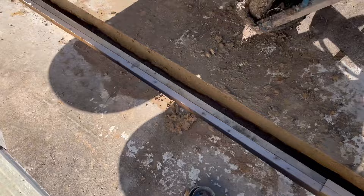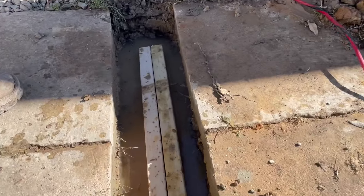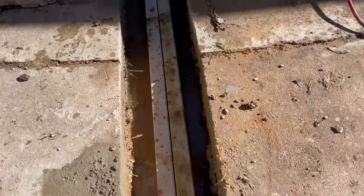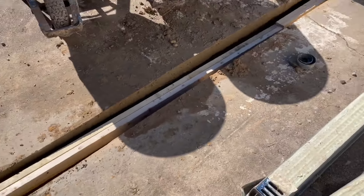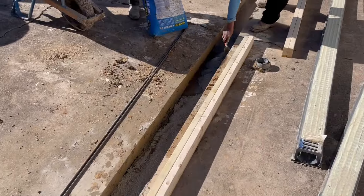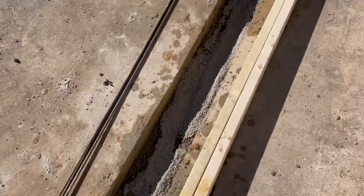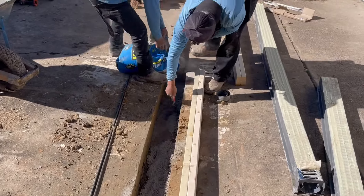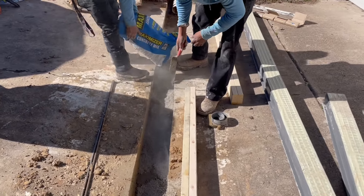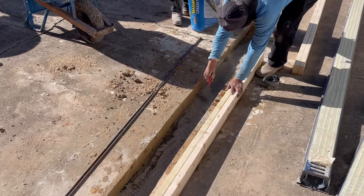We're figuring out how much cement to put down below this. We'll pull these out, put about that much cement underneath, and put a rebar in. We'll have a perfect slope. It's pretty straightforward — we already had some water in this channel, so we're just adding dry cement and mixing right in place. We add our rebar to that, making it tremendously strong.